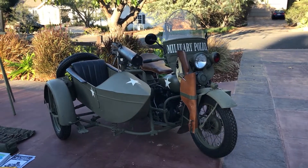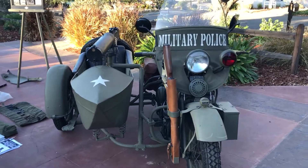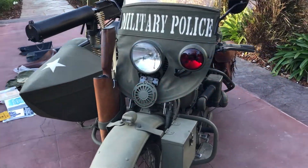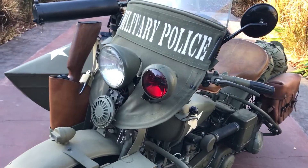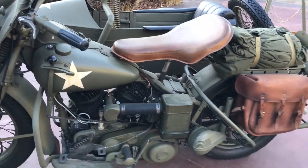Today, let's check out this beautiful 1942 Harley-Davidson WLA military police bike. Welcome to Bader International. I'm very proud to offer up this fully adorned 1942 Harley-Davidson WLA.